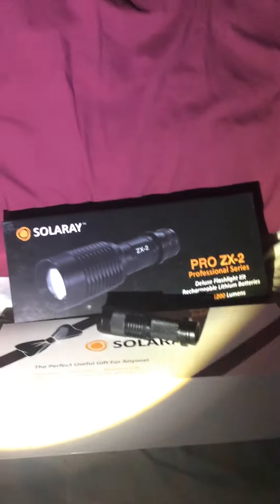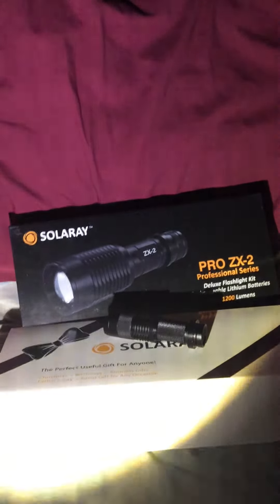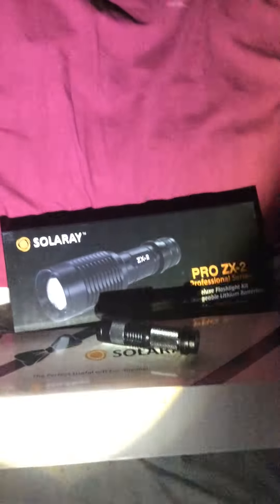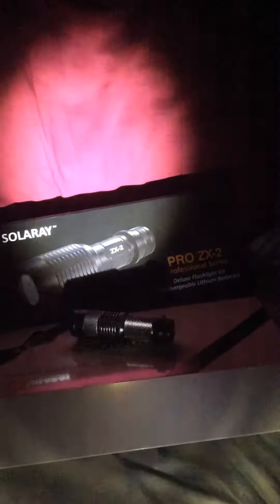So the different modes are bright, medium, and dim. There's also the ability to zoom in and out — just by pushing the head of the flashlight up or back you can change how much zoom you want.